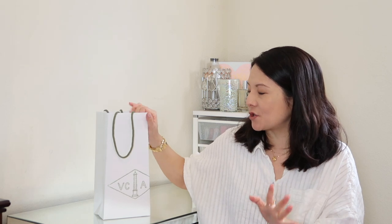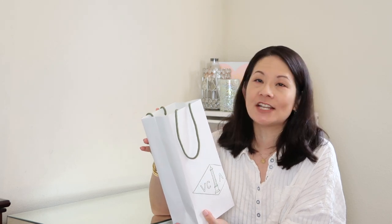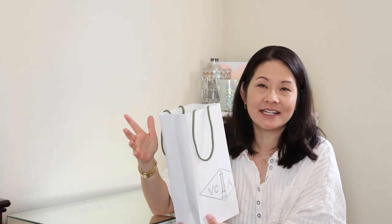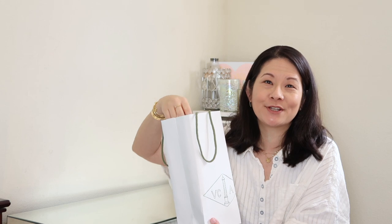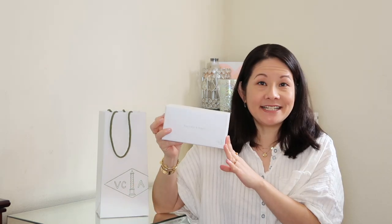Enough chit chat — let's get into this video. I will start by showing you how it comes. I did purchase this in the store, and at the boutique they actually had it in stock, believe it or not — this was well over a year ago. So I was thrilled about that. I knew exactly what I wanted when I went in there. So it does come in this beautiful bag, and here is the beautiful box it comes in. I believe the packaging has changed a little bit since then, but this is how it came when I purchased this item.